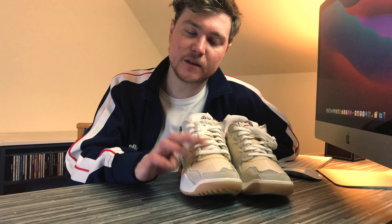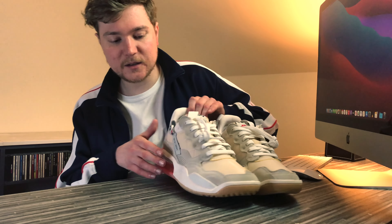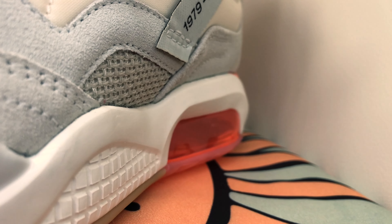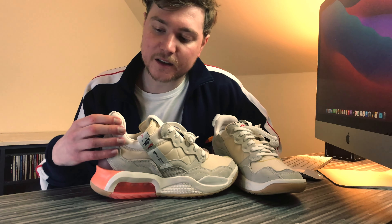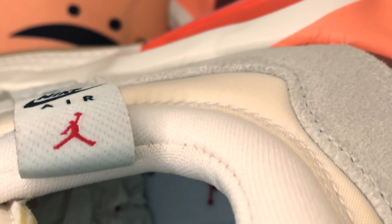The only other fabric on the shoe, apart from the suede and the tight mesh, is a little bit more mesh on the side here — but that's a loosely woven mesh. And then around the collar, there's a white fabric that covers this collar, which is super, super padded. I can imagine that would be really comfortable to wear, and you kind of expect that with these being lifestyle Jordans rather than a plain shoe.